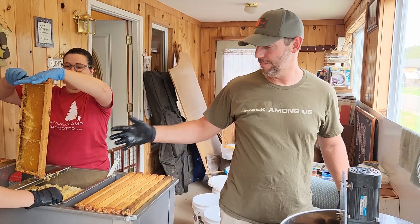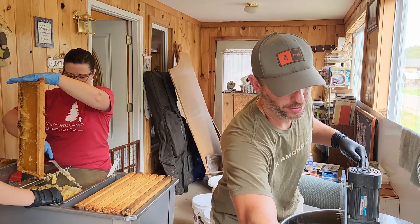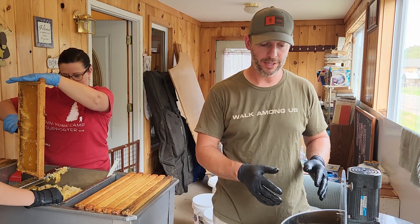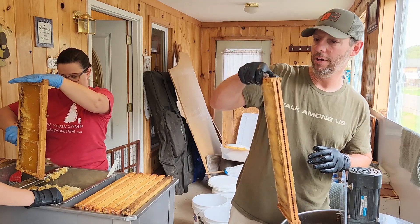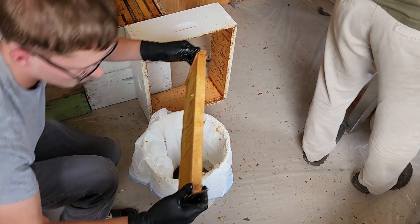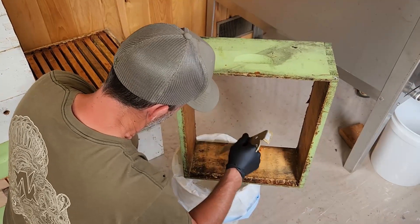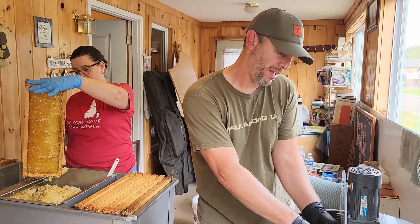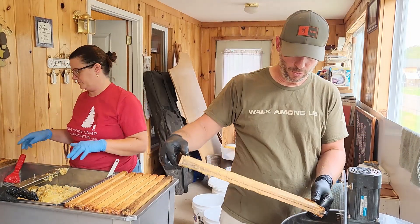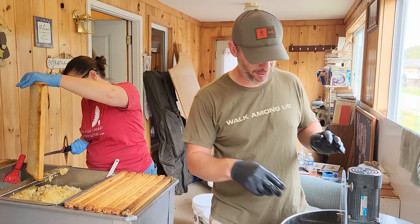We've got an assembly line going, so I'm feeding from the decapping tank. Joy's currently decapping, Bailey was earlier, Jake did it first. Bailey is moving frames from boxes over to the decapping tank, then I'm moving them to the extractor, then moving the extracted ones over. Jake is scraping the propolis off of the corners and ears of the frames to make sure they fit in the boxes better. We're also scraping propolis off the boxes and removing any burr comb, so the wet frames go back in easier and the bees will be ready to go right to work on them.